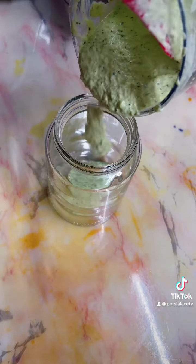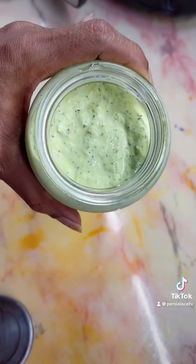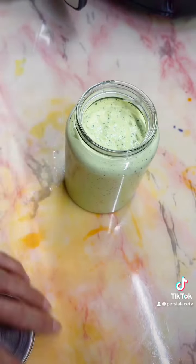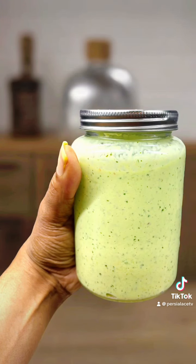Oh my gosh, guys, this sauce is amazing! You can put it on anything. It's perfect for every grilled meat in the summer, to put in your tortilla, to put in anything — even as a salad dressing.